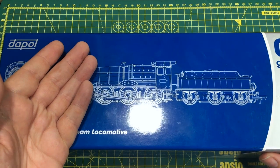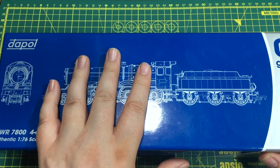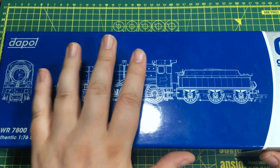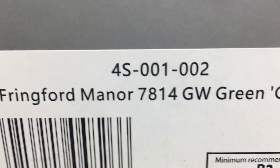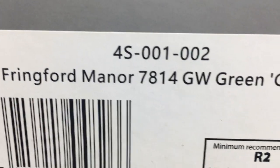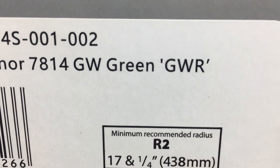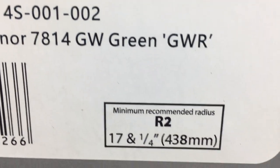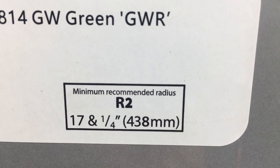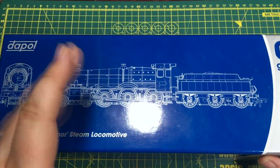If you do want to store your locomotives in the box, they do protect them really well and are very long-lasting. The locomotive they've sent over is catalogue number 4S-001-002. This is Fringford Manor, number 7814, in the Great Western Green with GWR on the tender. It's designed for a maximum recommended radius of radius 2, which is 17 and a quarter inches — ironically the large radius from Hornby 00.